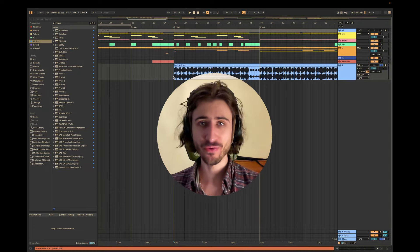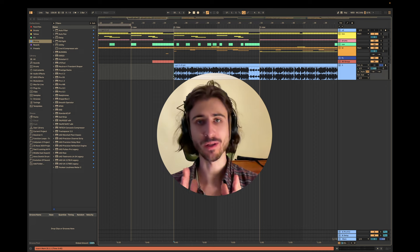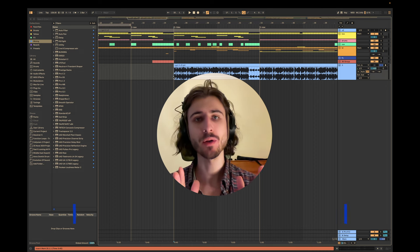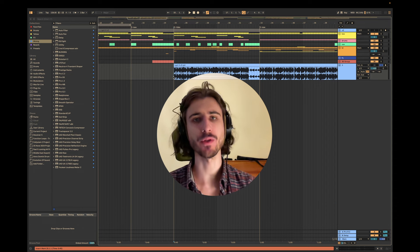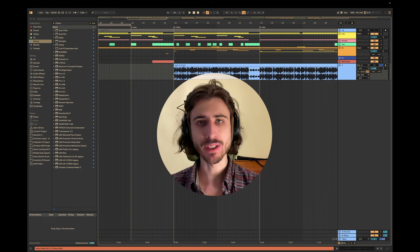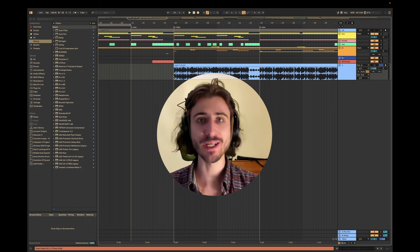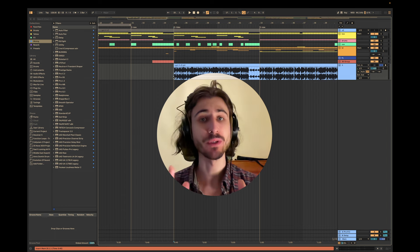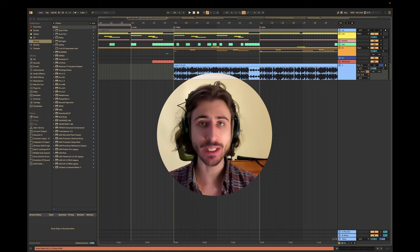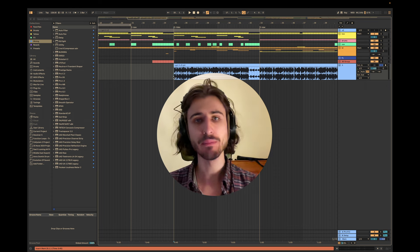I cracked the code to perfectly glue your tech house kick and bass every single time, and I call this method the parallel compression suite. If you've ever wondered how professional music producers get such a tight, powerful, punchy, and clean low end that sounds great everywhere — in a studio, in a car, on your home system — this is exactly the method I'm going to teach you, and you can use it for any track.